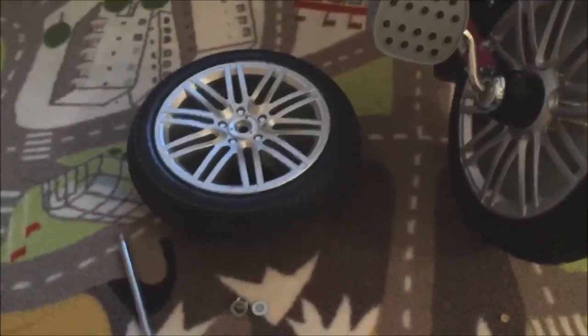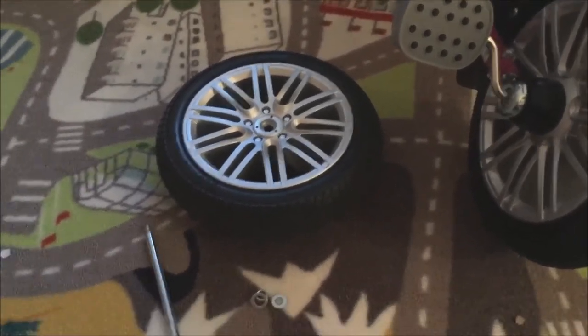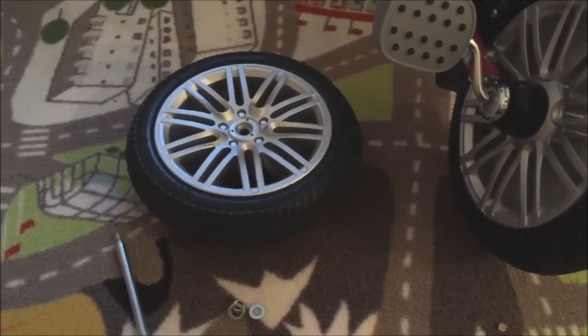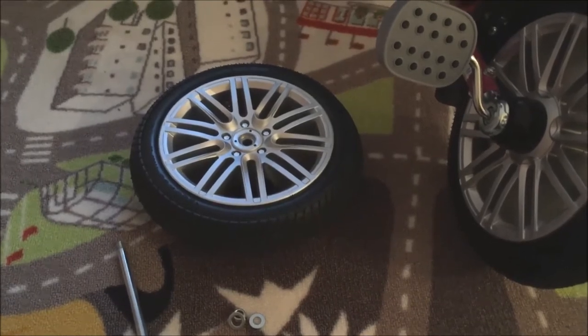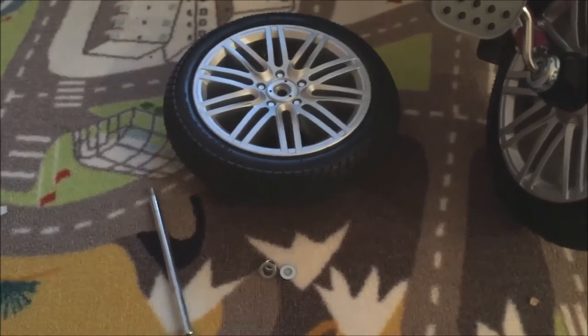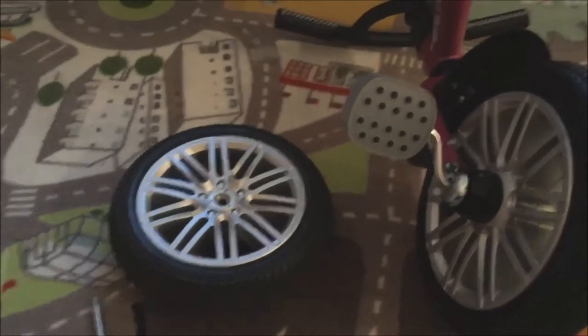I purposely saved one tougher step for last — the rear wheels. The assembly instructions show the entire body comes with rear wheels installed, but on the model I had they were not pre-installed. Just in case yours is the same, it's a pretty simple fix. The rear wheel sits in a designated spot on the chassis — place your wheel in like this.